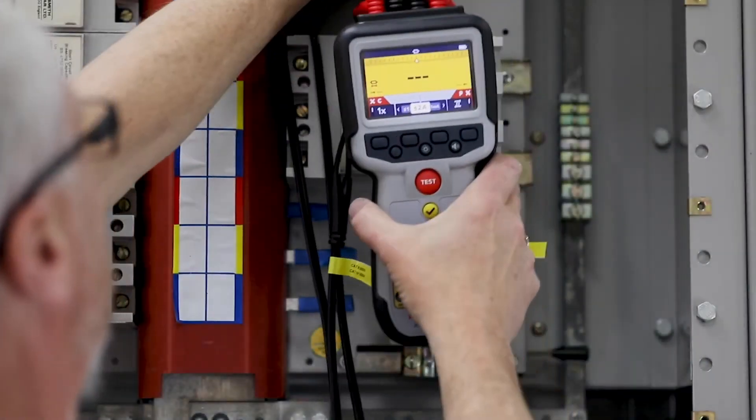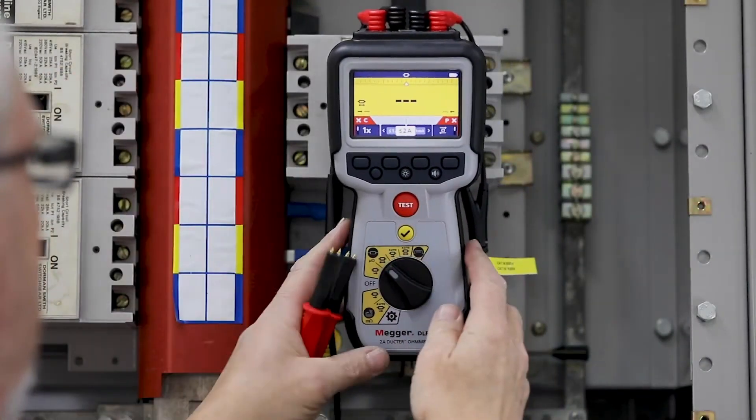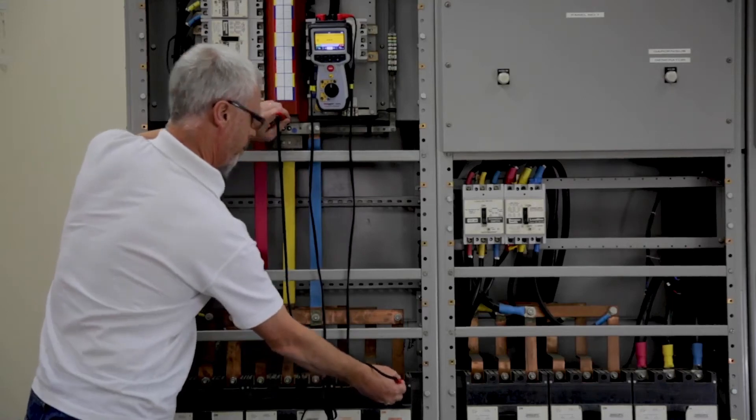Handheld, intuitive, and with new functionality, the DLR-02 is a great addition to your toolbox.